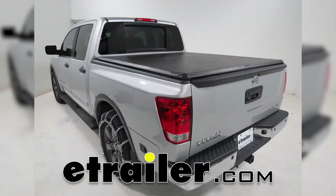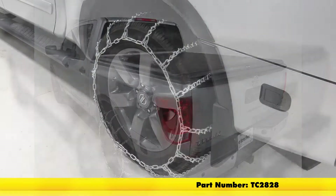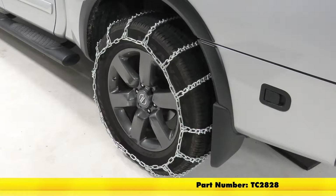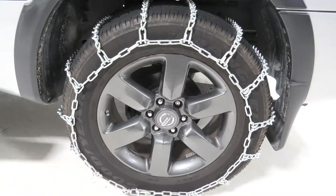Today on our 2015 Nissan Titan, we'll be doing a test fit on the Titan Chain Snow Tire Chains with a ladder pattern and V-Bar links. Part number TC2828, and that's tire size 275-60R20.